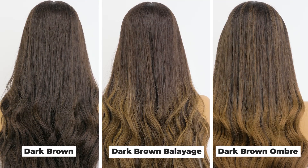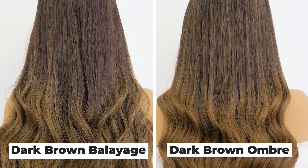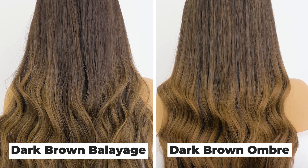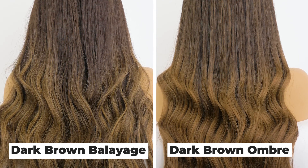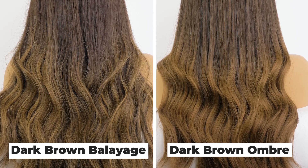We do have some other color options in our dark brown color series, including the dark ombre. As you can see, the difference between the dark brown balayage and the dark ombre is that the balayage has highlights going down with dimension in between, whereas the dark ombre is a bit warmer and chunkier on the bottom, without as much darker dimension in between.